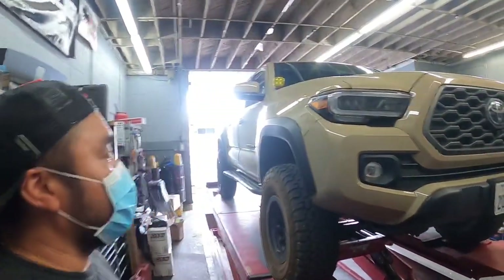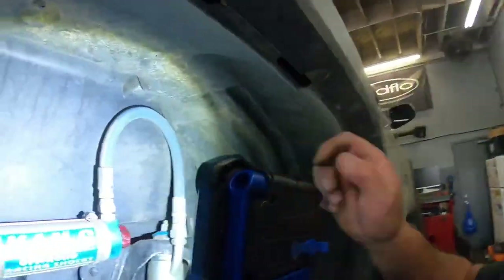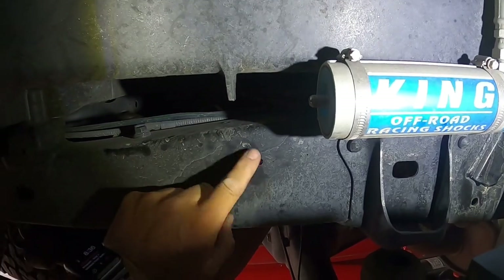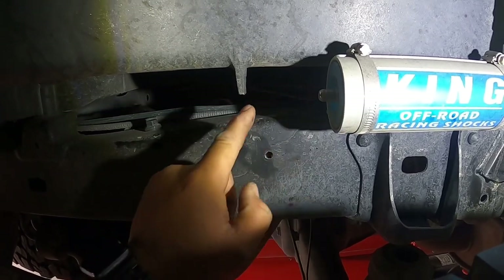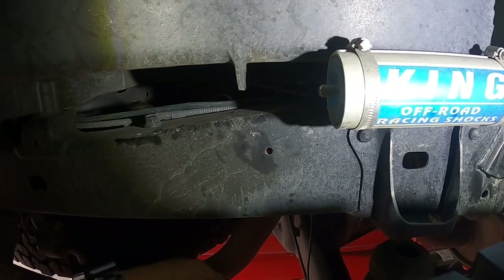We got a Wifey Air install on this 2020 Tacoma. We're going to drill some holes in the back wheel well. As you can see, I already drilled one hole right here. I measured about two and a half inches out from the reservoir and then an inch and a half down, and that's where the hole is.